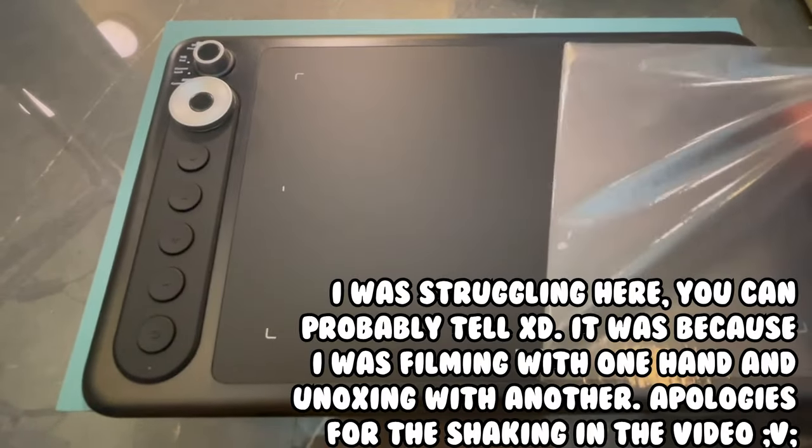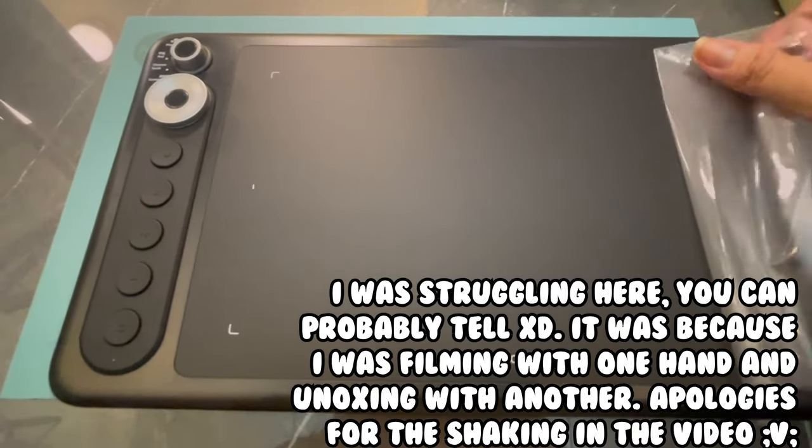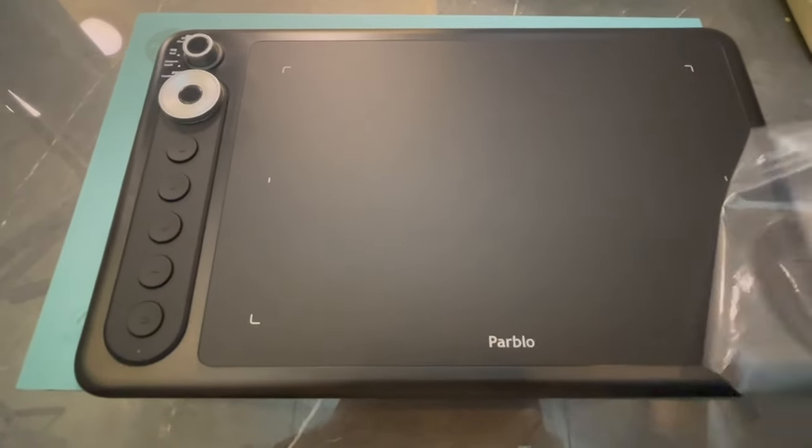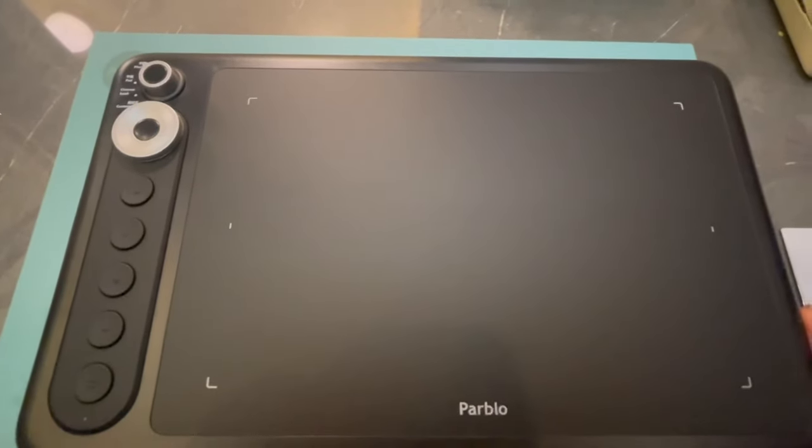For the sake of disclosure, I will let you know that Parblo has sent this to me for free, but I will be giving my full honest and unbiased opinion about this product, just like in all tablet reviews I did. So without further ado, let's get on with testing the tablet.